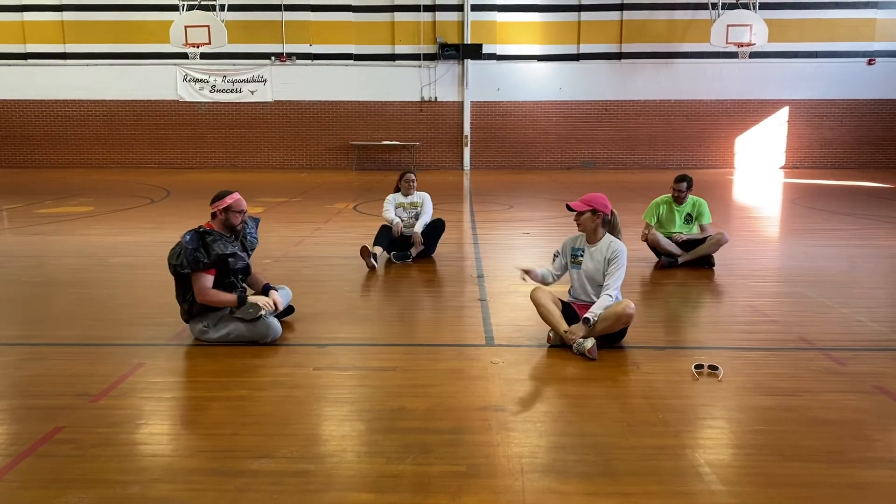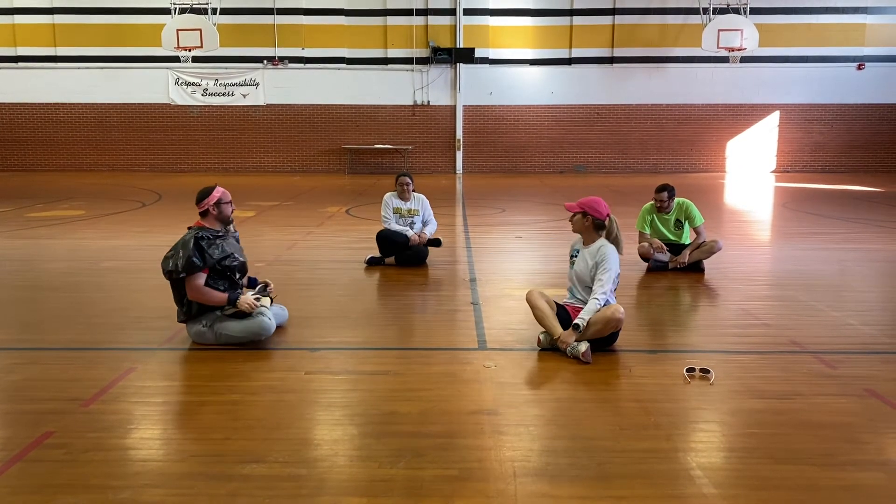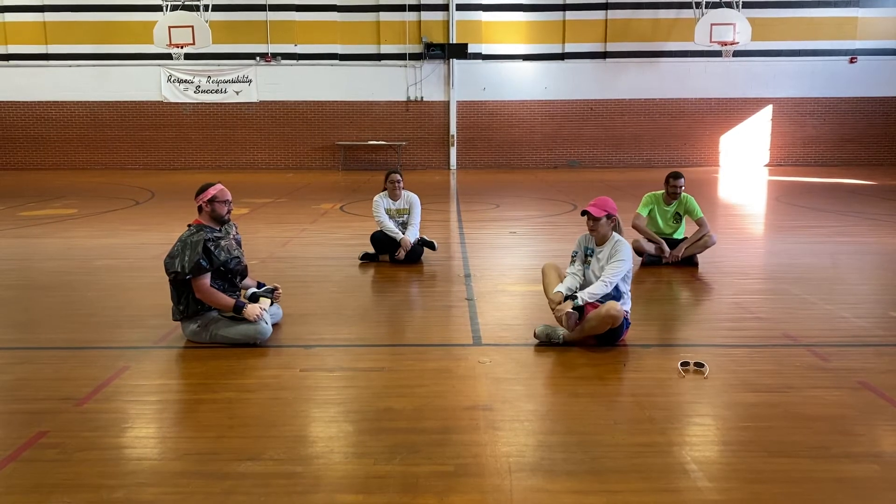Now, some of us are more flexible than others. I cannot do that, but that is totally acceptable. That's impressive. Look, Coach Sotelo also can do that. I cannot get my leg to go up there, but I won't sit.